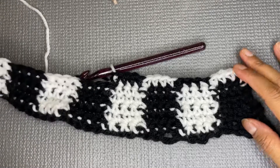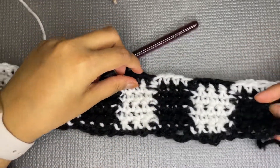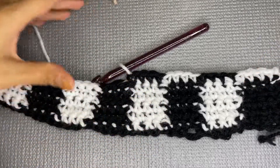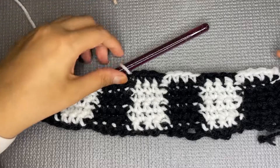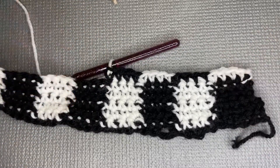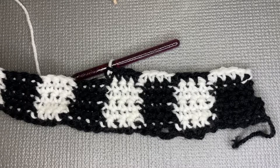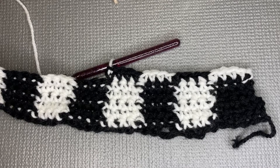You can make as many rows as your end product requires. You can use this as a mat, sweater, muffler, cushion cover, or anything you like. This is how you make a checkered crochet pattern. Thank you for watching — see you soon, and don't forget to like and subscribe!